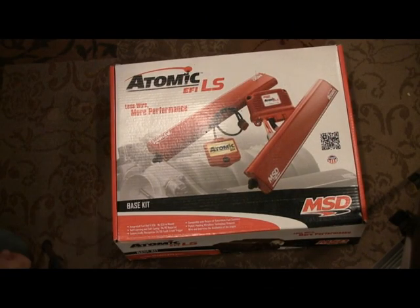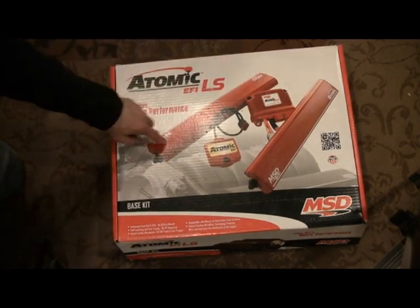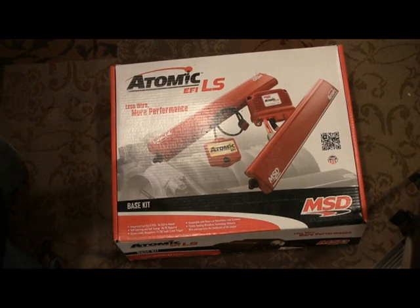Here's the computer I'm going to use — it's the Atomic EFI LS by MSD. This is the one where a lot of the computer is in the fuel rails, so it's a lot less wiring, nicer setup, cleaner under the hood. It is programmable — you could put on power adders, two-stage nitrous, turbo, and program it for that. The main reason I chose this originally was because of how clean it was going to look under the hood, and it just seemed to be a pretty easy install.